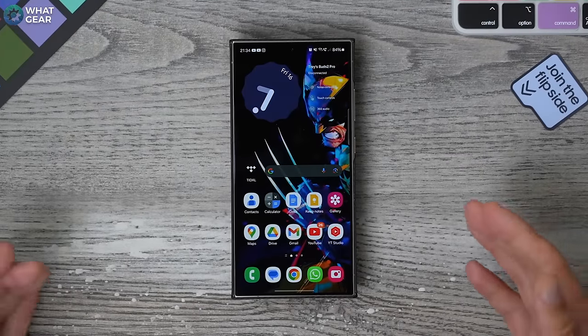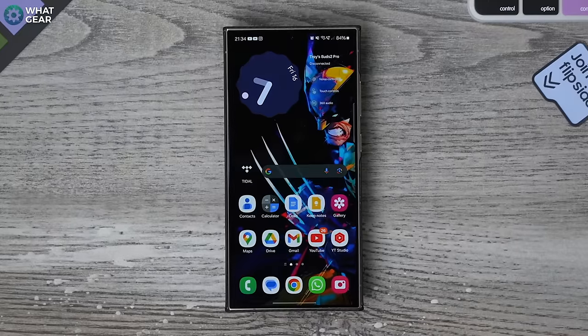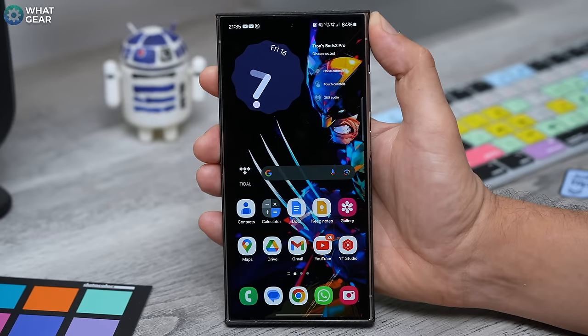So if you watched my Samsung Galaxy S24 First Things to Do or Killer Features video, you might feel like you know it all already. But when you see what I've got for you in this video, you might be like, 'Son of a bitch! Why didn't somebody show me this sooner?'